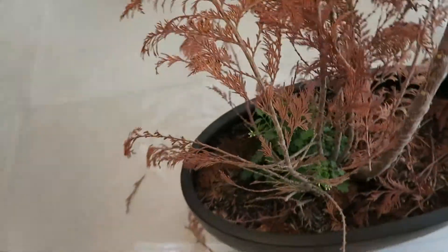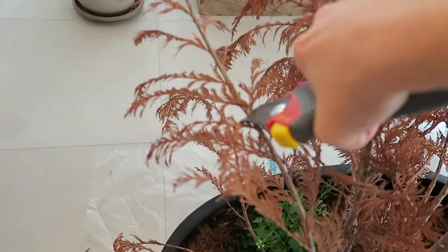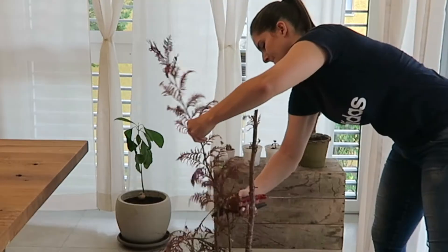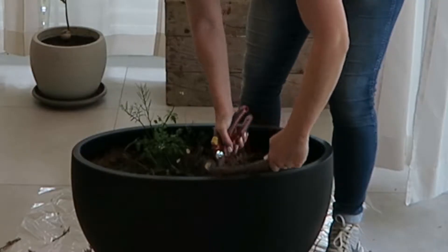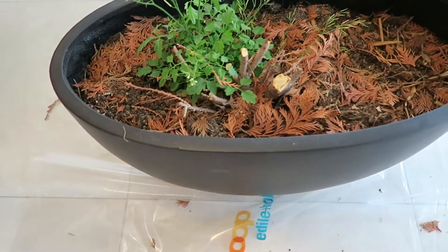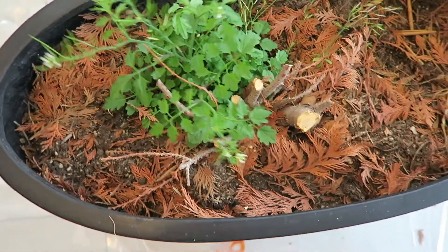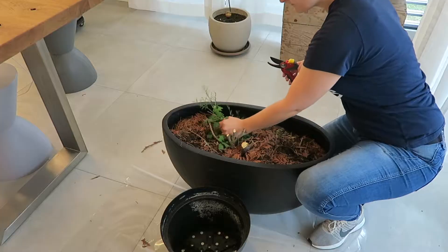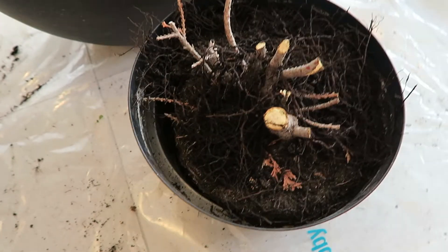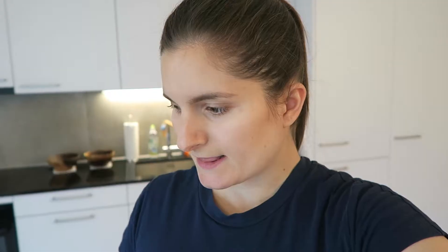I don't even know if it's necessary, but that feels kind of therapeutic. There we go — that's my tuya tree chopped into pieces. The stem is still in there, and there's something else in there too that will go as well. Here's the rest of the tuya — I think I'm just gonna throw that into the compost.